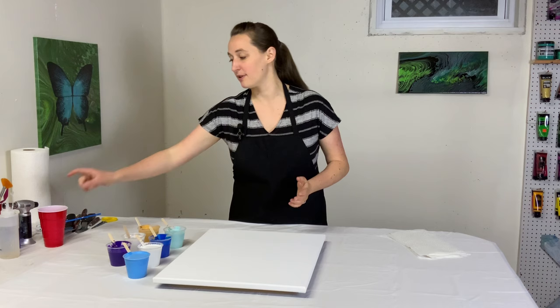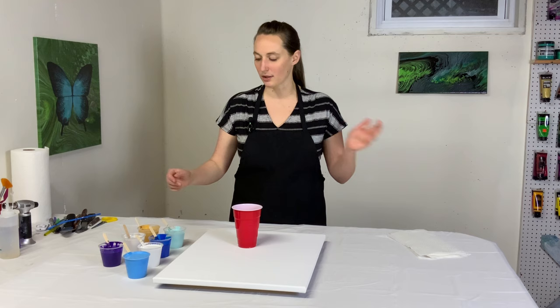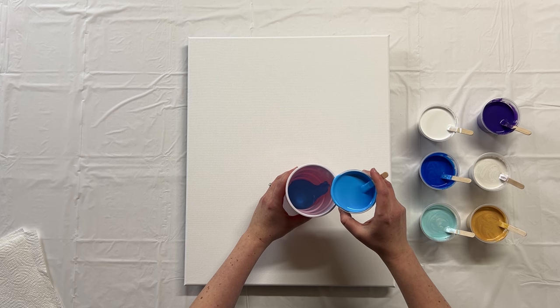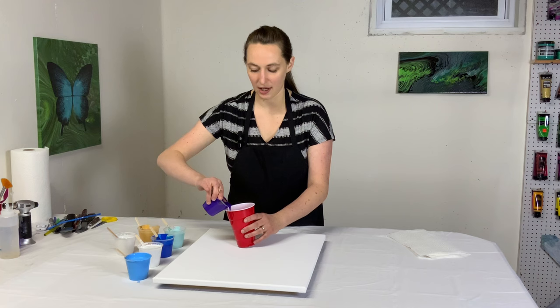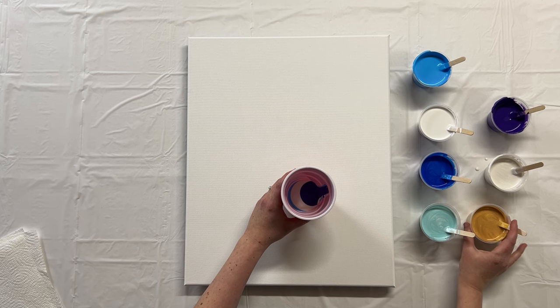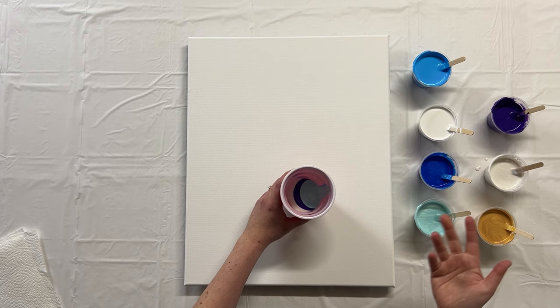The first step is to layer up the cup. I don't want tons of the purple — that's the only one I don't want lots of — and maybe not a ton of the dark blue. Focus on the lighter colors with little pockets of those brighter ones. I'm just adding layers of paint kind of randomly, basing my layering on what colors I think will look good next to each other. They'll form cells and interact with neighboring colors, so you want some contrast between layers and make sure whatever you stack next to each other actually looks good together.